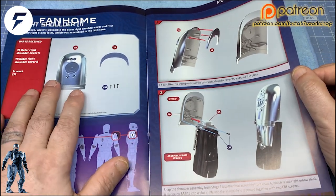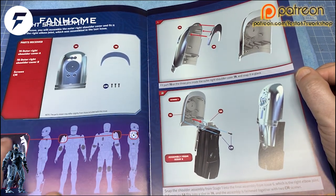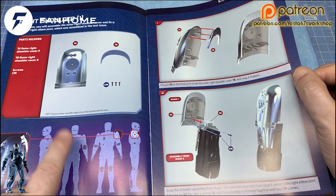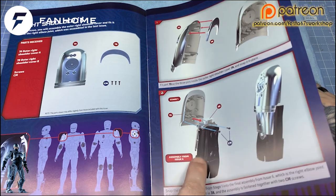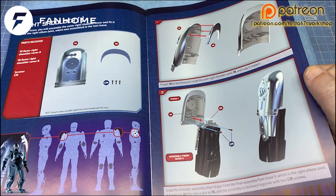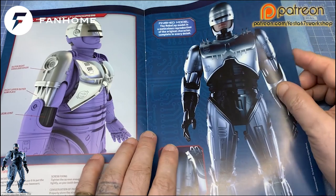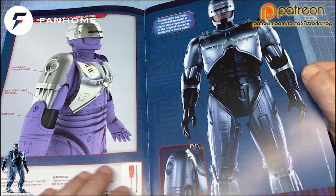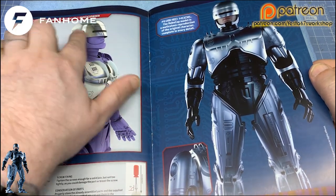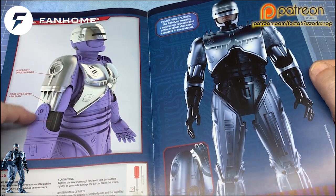So we've got some bits and pieces that we're going to be doing today — we are doing the right shoulder. Yes, we are doing this little bit up here today. If you remember previous issues, we have done bits and pieces on the arm, so we'll be bringing them in shortly to start attaching everything together. And it shows you here what you've built in the stages so far — his head, his chest panels — and this is what we're up to today.